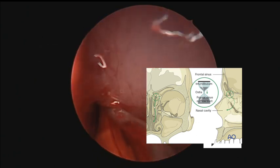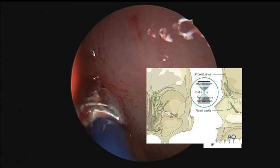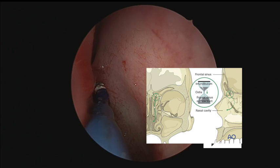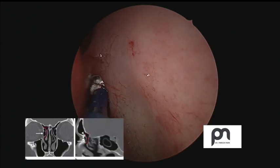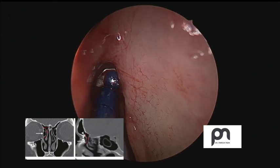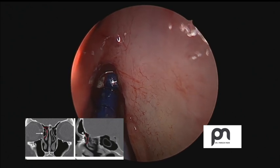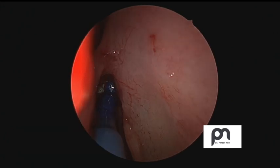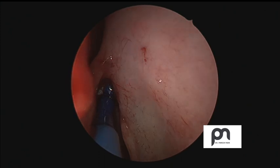As we gently go in, we can reconfirm position using something called the frontal sinus glow. You can see radiologically — that's the frontal recess and that is where we have to enter to make sure we are in the right passage. It's very easy to cause a skull base injury. Here you can see the frontal sinus glow at around the 5 o'clock to 6 o'clock position.